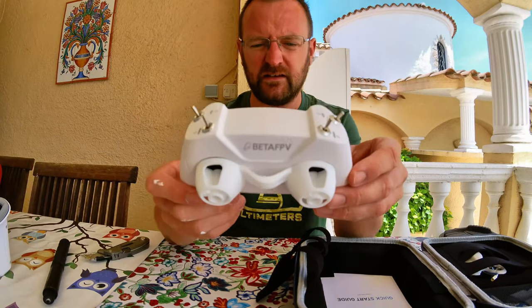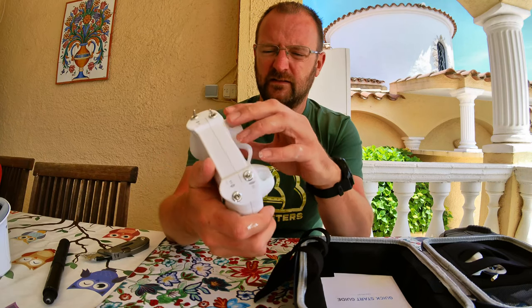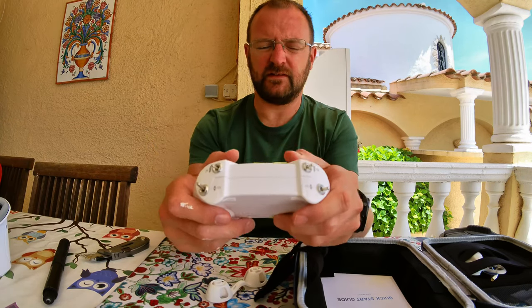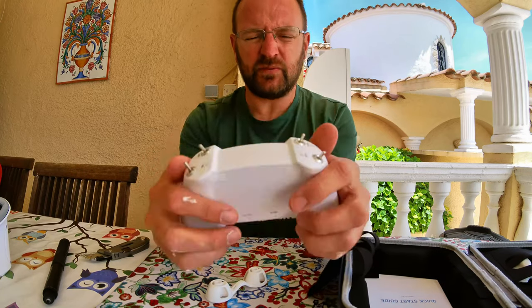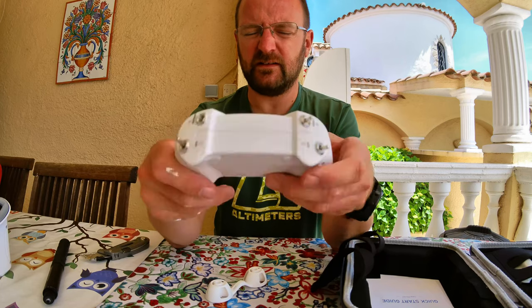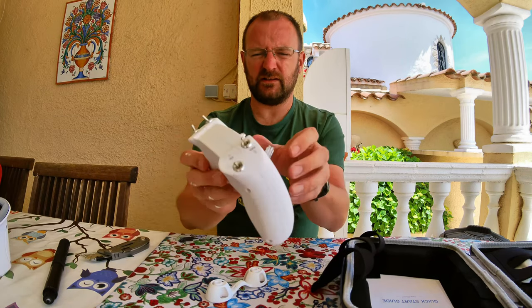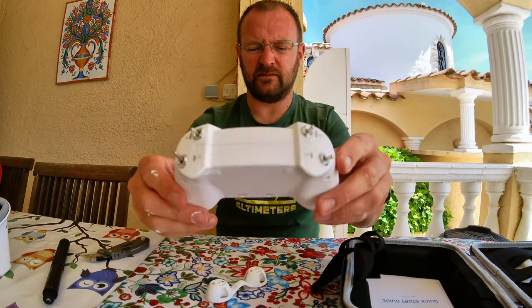What do you call it? The transmitter. So here's the transmitter. It's pretty light, pretty lightweight. Switches, which I'm sure I'm going to find out what they do very soon. So here's the controller.